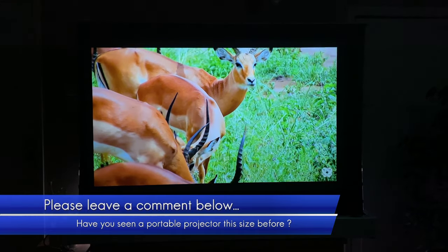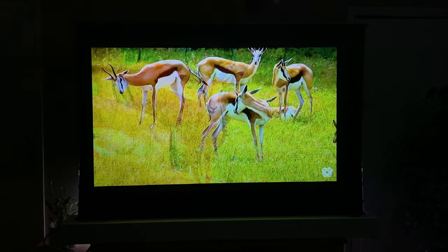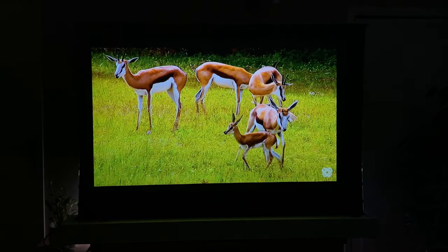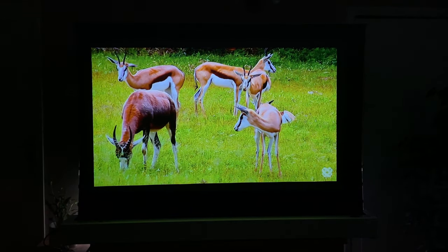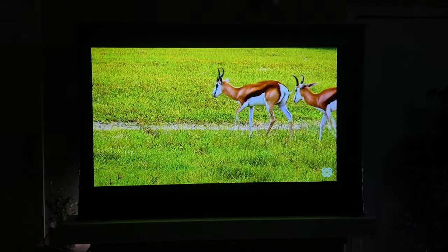Overall, for the price point of around $500, to get this kind of picture quality — really sharp, really bright, really good colors — in a size that you can fit in your bag and power from a power bank, I think the Formovie S5 is definitely worthwhile checking out if you are looking for a small, compact, portable projector.